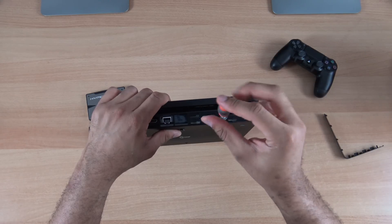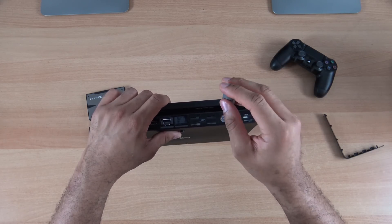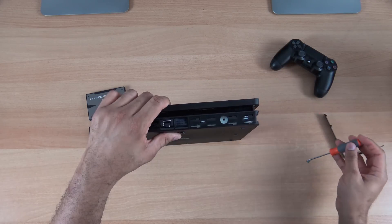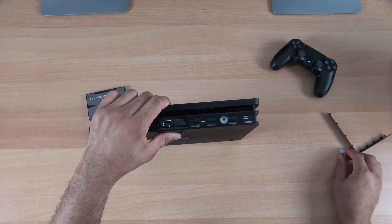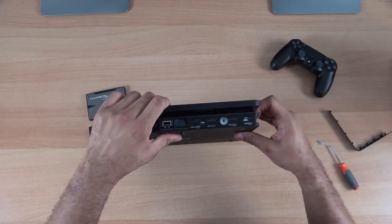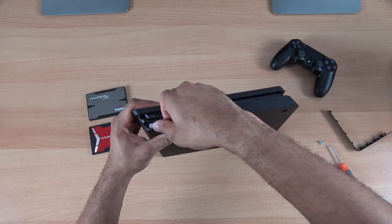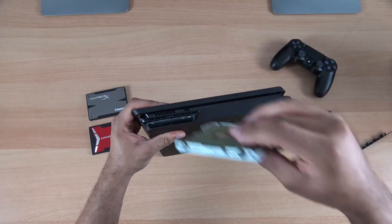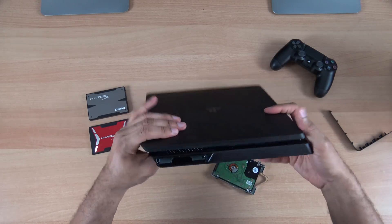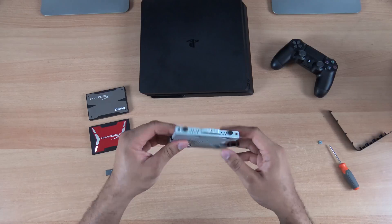Just gently unscrew that, and that is it. Once we've done that, we can go ahead and pull out the drive by just pulling up on the band, and it dislodges itself. There we go. Go ahead and put the PS4 down.